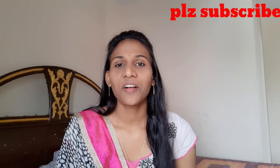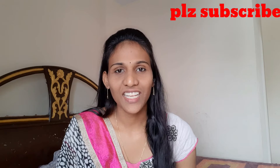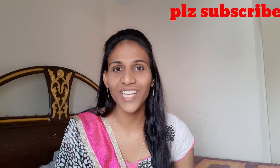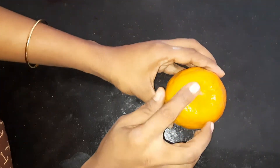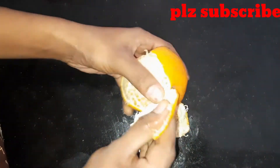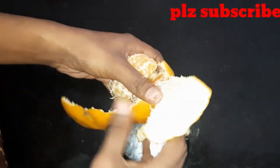Please share this video. Please like, share, comment and subscribe to my channel. This is a citrus fruit and lemon is strong.